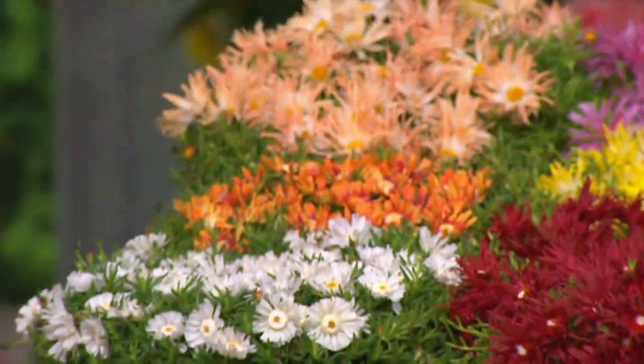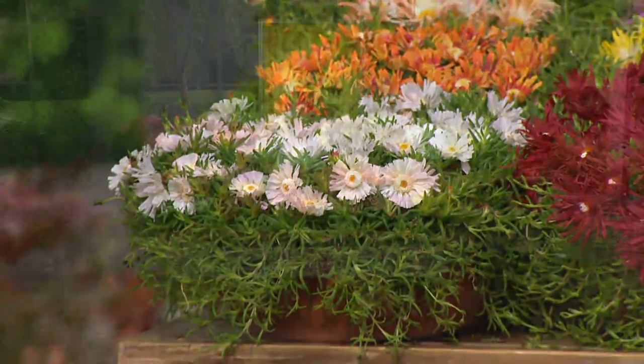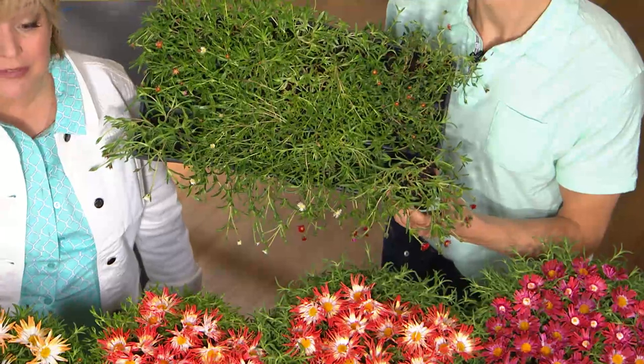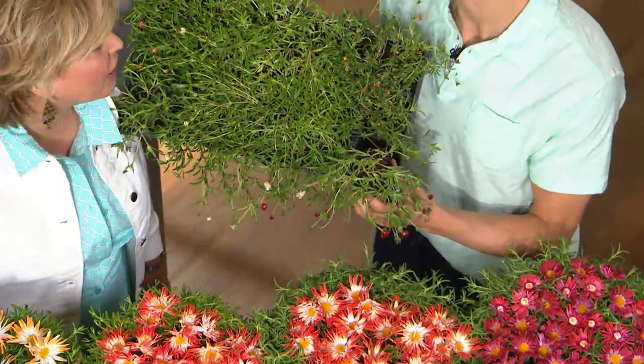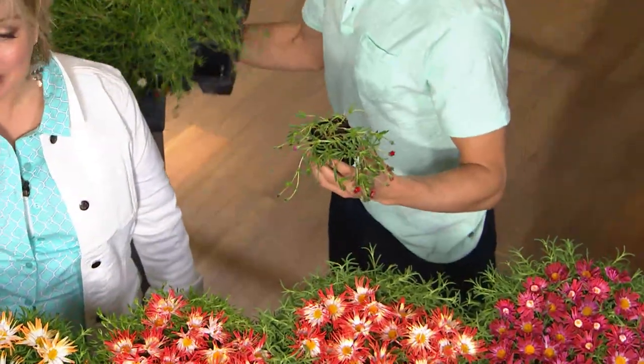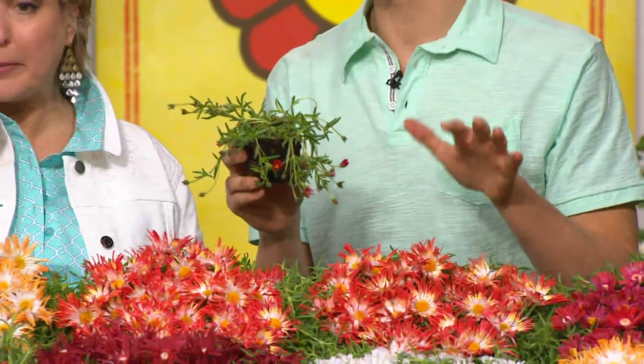You're walking out with something that's only going to last one season because they're annuals. These come back every year. They do not die off in the winter — they don't even turn brown. They stay green. They're evergreen year-round and then bring you gorgeous, colorful flowers for five to six months.